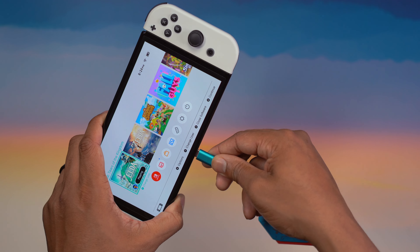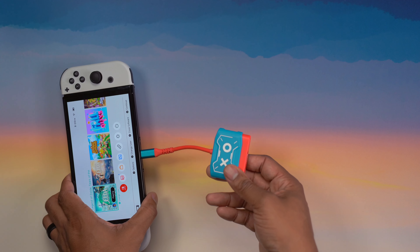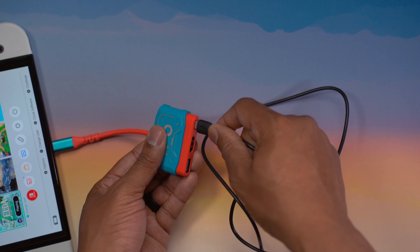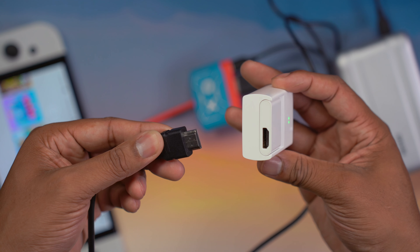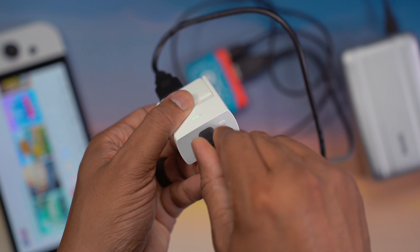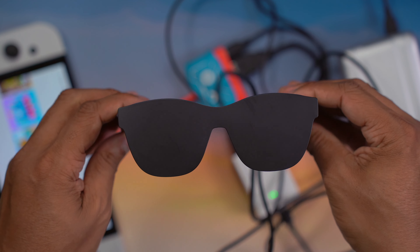First, take the Nintendo Switch and the little colorful adapter — I'll put a link in the description — and plug its USB-C cable into the bottom of the Nintendo Switch. Then take one of the USB-C cables, plug it into the adapter, and plug that into your power bank. Take the HDMI cable, plug it into the replacement Nintendo Switch adapter, and plug the other end into the Nreal Air adapter. Then take the USB-C cable that came with the glasses, plug it into the USB port on the Nreal Air adapter, and plug the other end into your glasses. Now you're almost set.